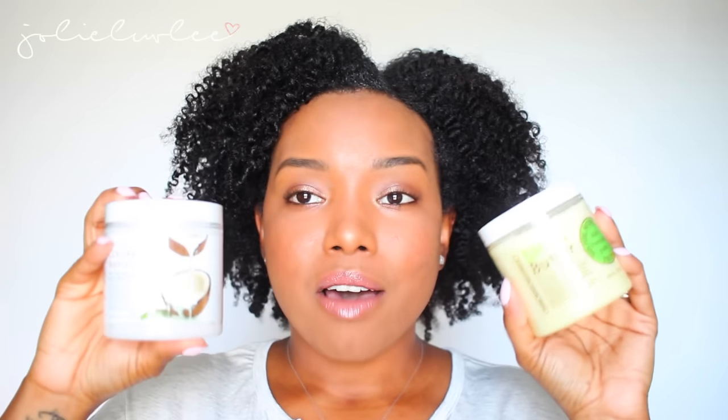You're probably wondering why all these containers are still wrapped up if I said I tried them. I was sent two of each, and the ones still wrapped are because I'm going to be giving them away — I'm not opening anything I'm trying to give away. I'll be giving away two prizes: one is the two face scrubs and the dead sea mud mask, and another is the coconut body scrub with the shea butter. All the information on how to enter will be down below.